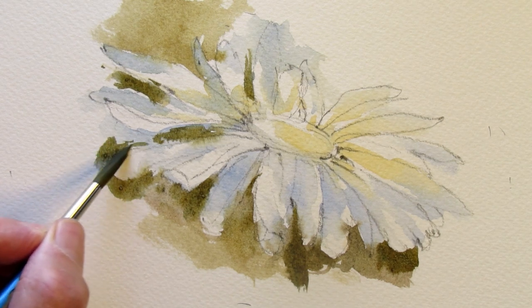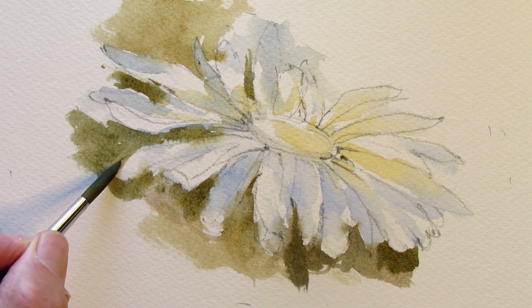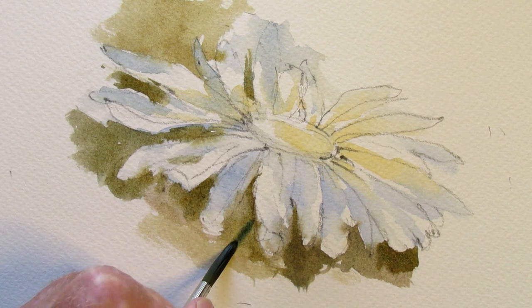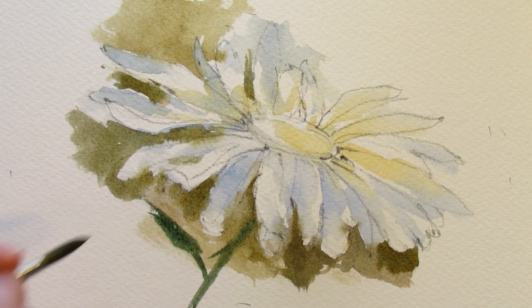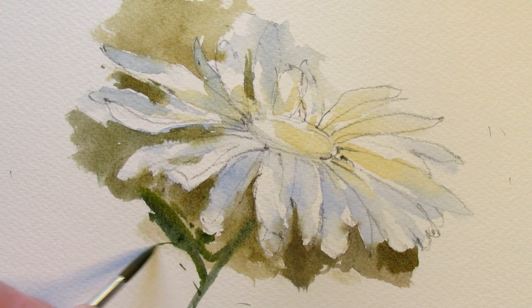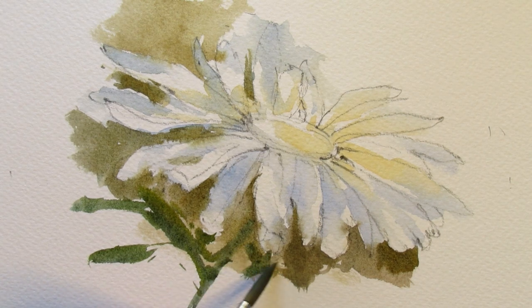I change the color of the green every once in a while. I'll get that one going down and the one beside it sort of flips up — just a lot of variation. Maybe a bit of a stem here and a leaf. Still the same two colors — raw sienna and fallow blue.